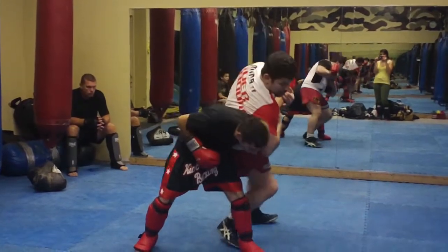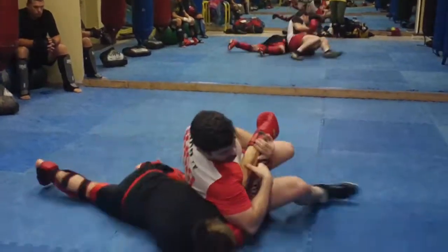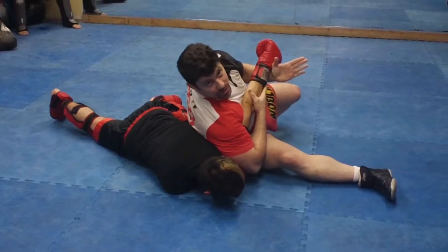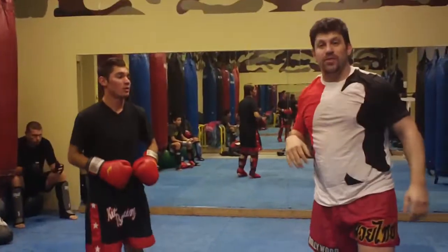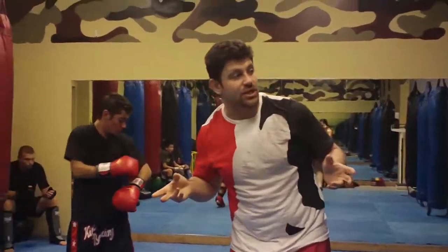If you wanted to go off the elbow and drag the guy down, you could. Then go into grappling, holding their feet, whatever. Okay, here we just squeeze the elbow and hope you get a little hip extension going.